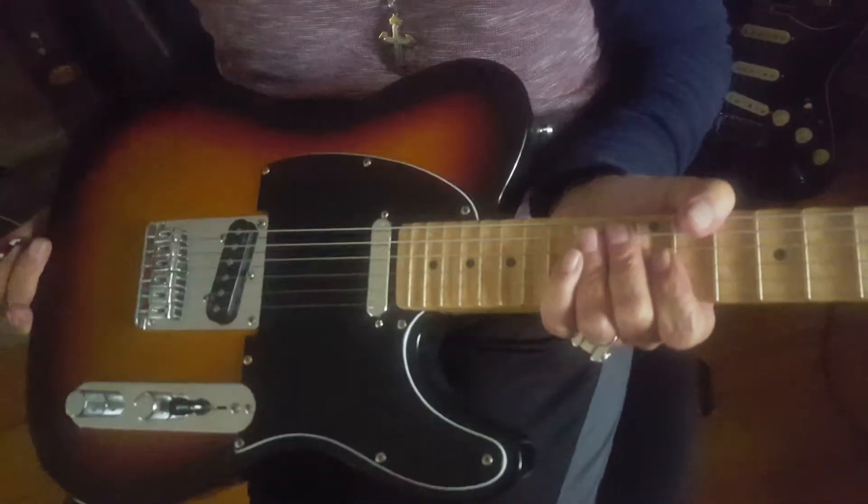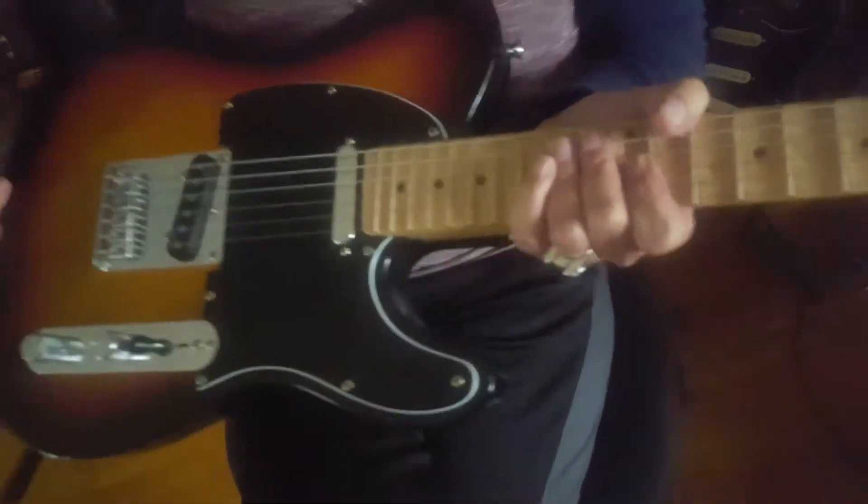Classic American icon. This is a really, really nice telly here at the West Coast Guitar Vault.